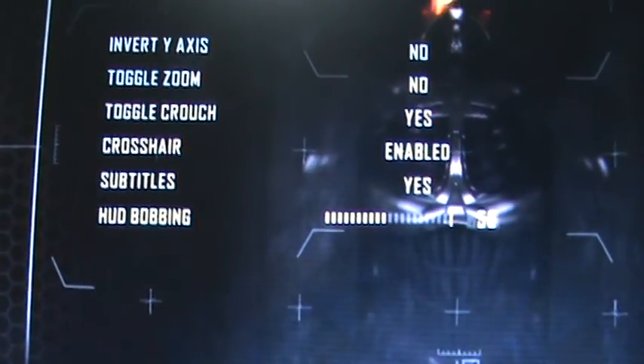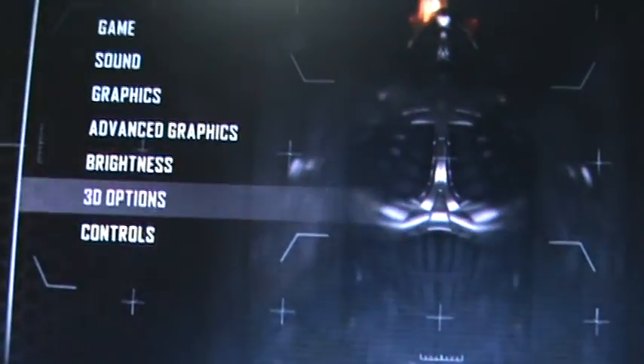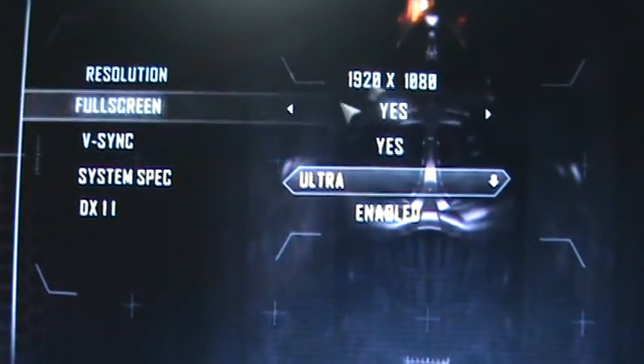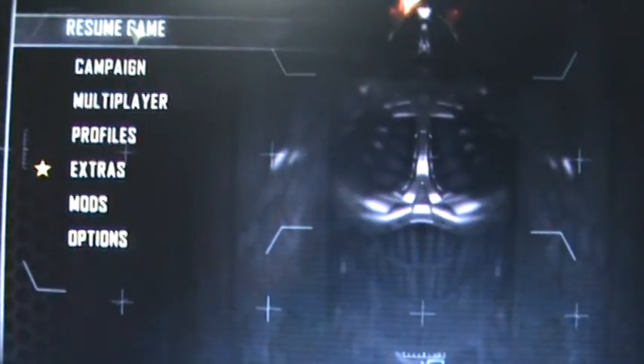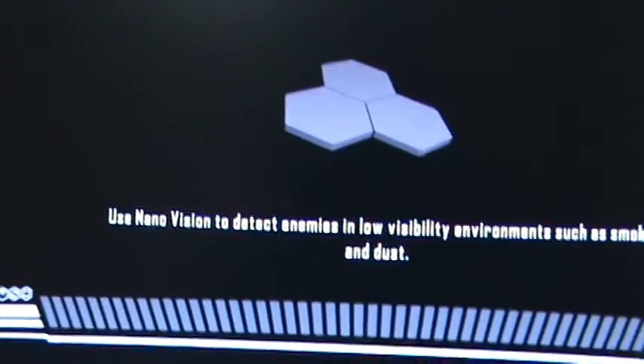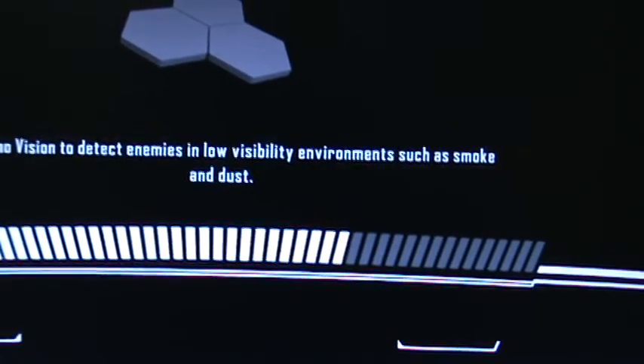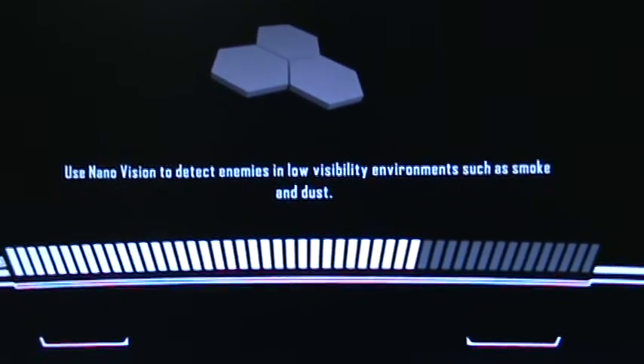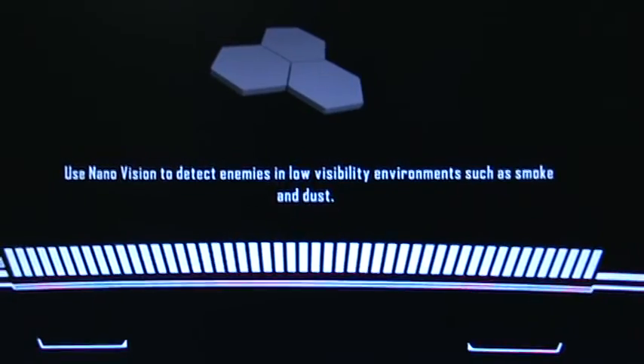Let's set brightness — make sure it's bright enough. DirectX 11 enabled. It's on 1080p. Let's load it and see what the loading time is like. Keep in mind this is on the heaviest setting — ultra.